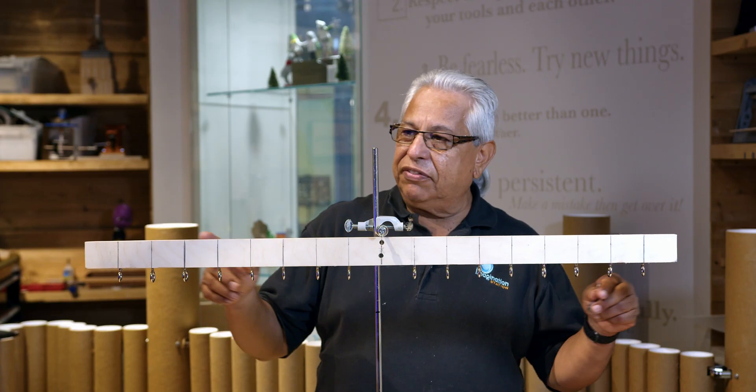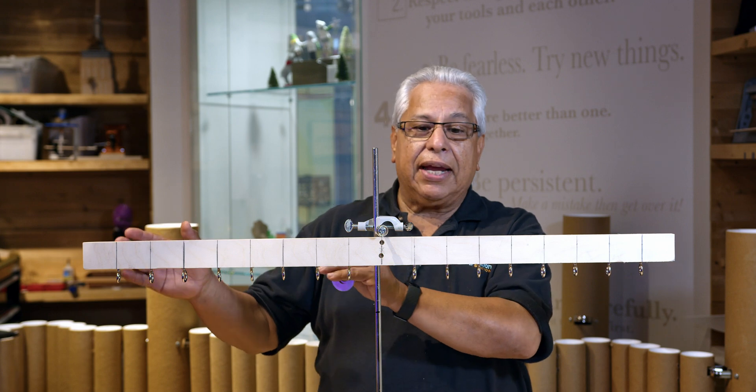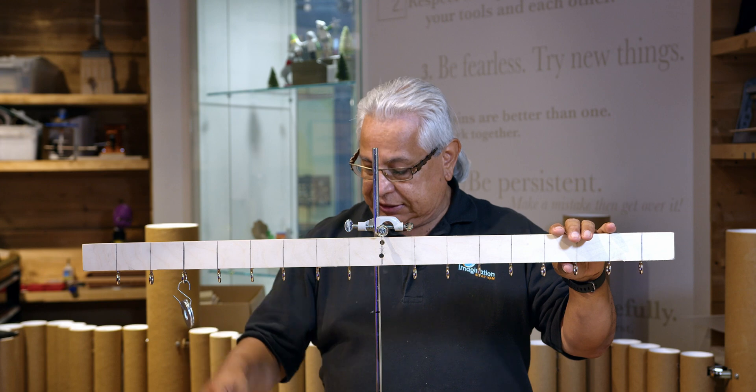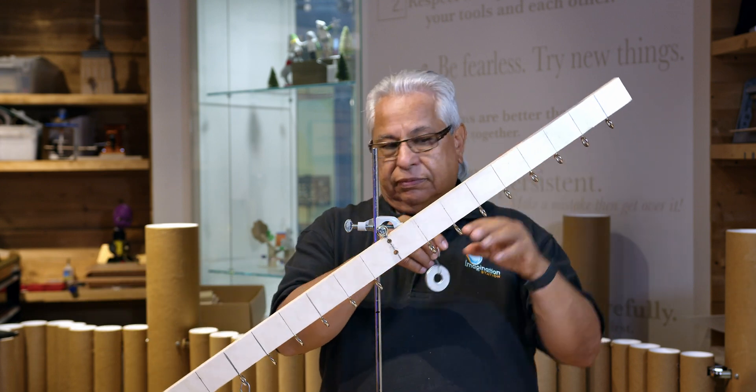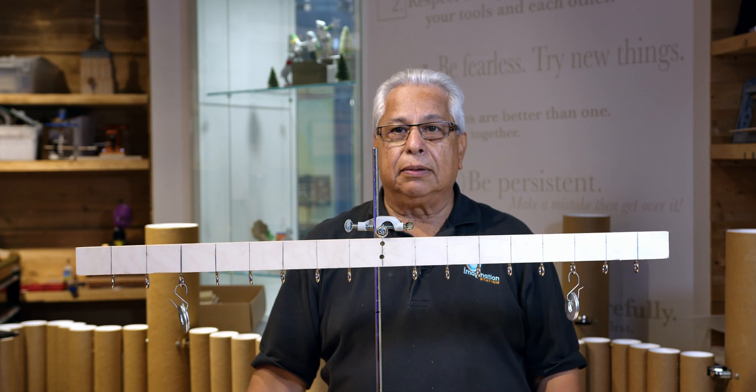Here I have an evenly marked board that balances in the center because the mass is the same on both sides. If I were to add weight — the same weight — at the same distance, it would still balance.